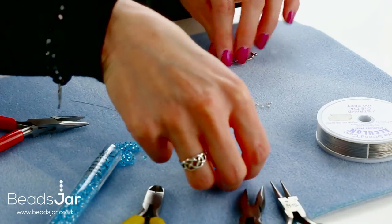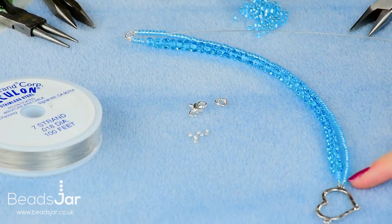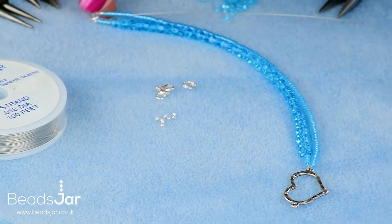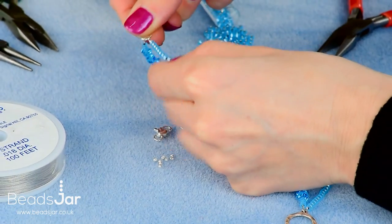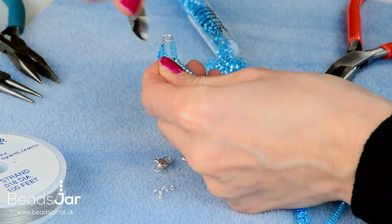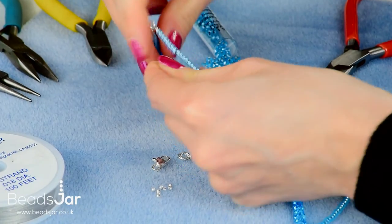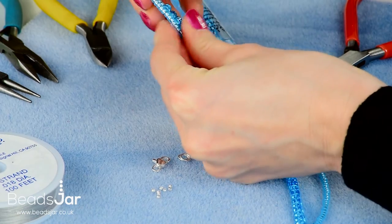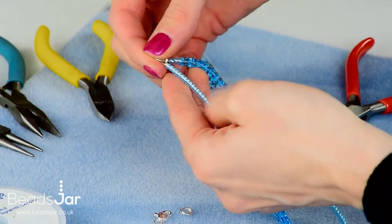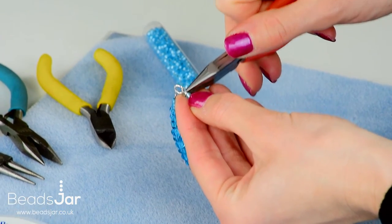That creates the strands sitting side by side. Always do a final check that there's no wire sticking out. Before crushing the crimp bead, use your side cutters to take that excess off. That end is now hidden inside. Crush that crimp bead flat to finish.